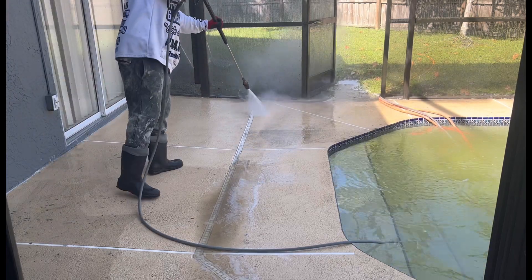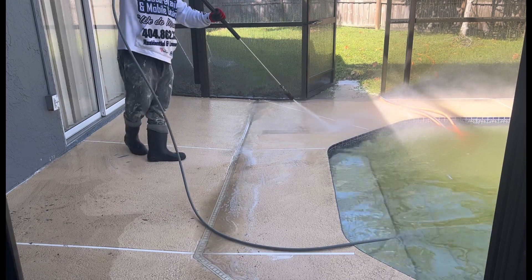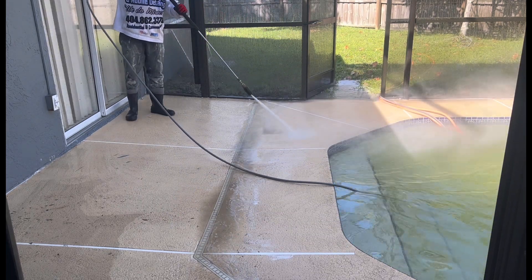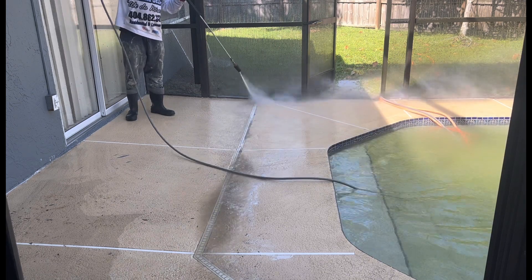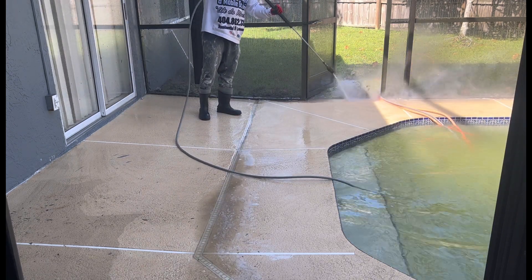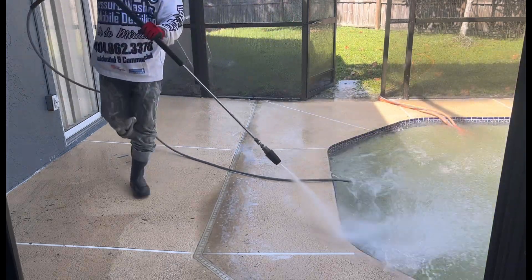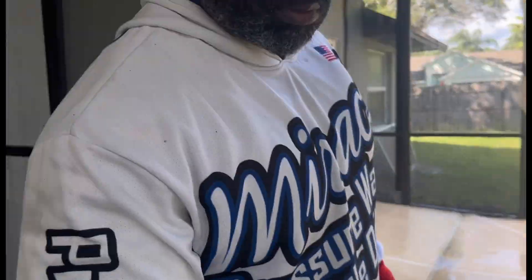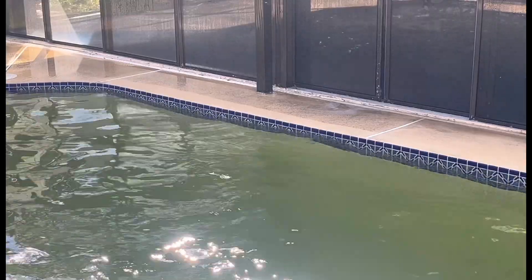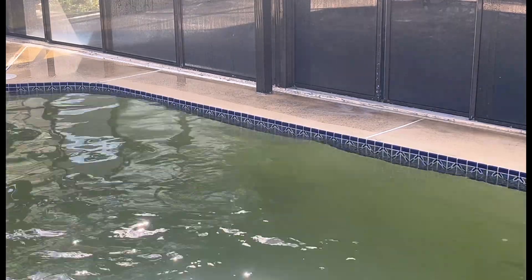So for this customer, I'm going to come back and do the driveway — I'll drop that video for y'all tomorrow. The driveway is not that bad; I'll let y'all see it. I'll drop the video tomorrow. This is a good, real good customer. I've been dealing with her for like two years, two years and some change. She always calls me when it's time to get it done.